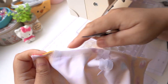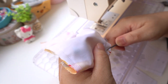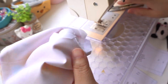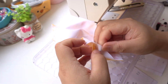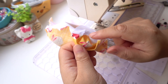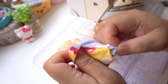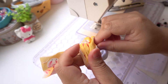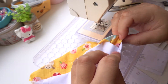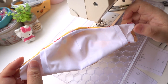Now clip, trim or notch the curved section of the seam to allow it to turn nicely and to lie flat. When turning the right side out, choose the side between the outer fabric and the filter lining. Give it a press with the iron and make sure no seams are tucked in on the edges.